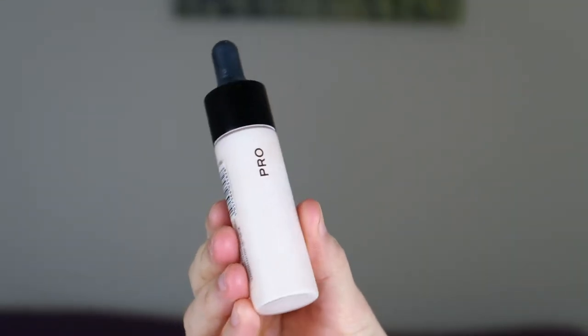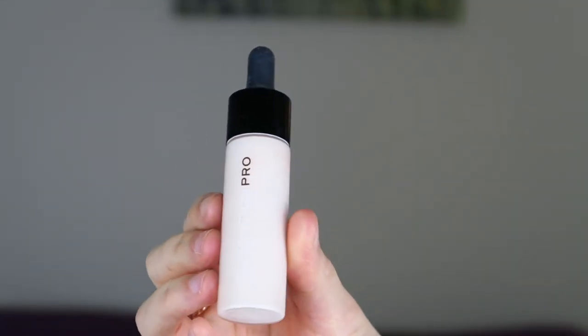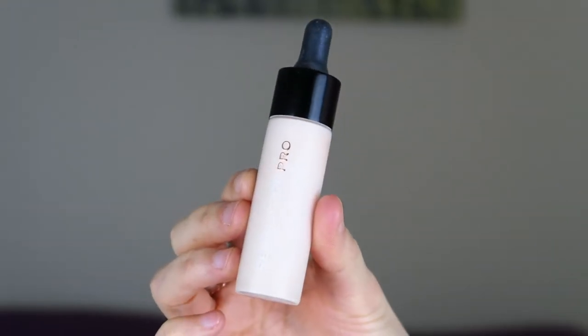The shade I've got is number six, Cool Vanilla — it's a little too dark for me, so I'm going to be mixing it with some of my lightening drops. I have lightening and darkening drops because I never manage to get my skin tone right in foundation. I'm using the Revolution Pro lightening drops to mix with this foundation. There were lighter shades available but I knew I had the lightening drops so I just grabbed a darker one.